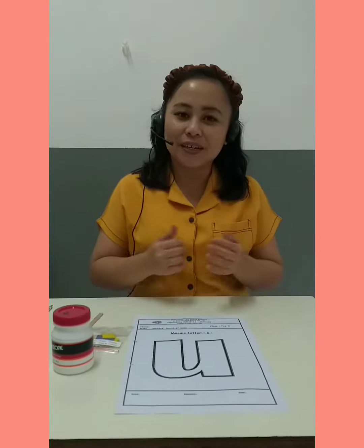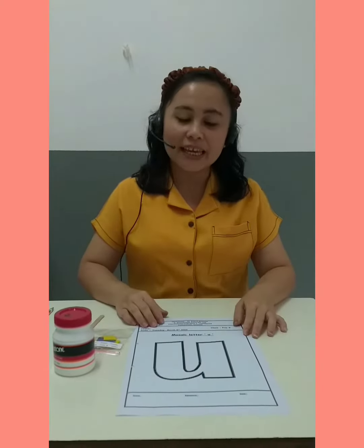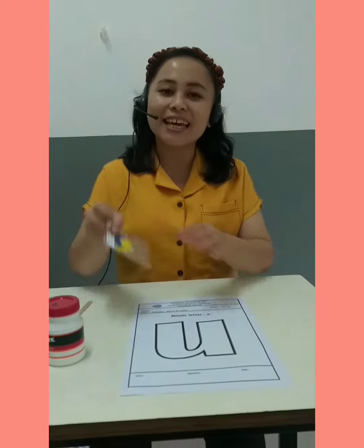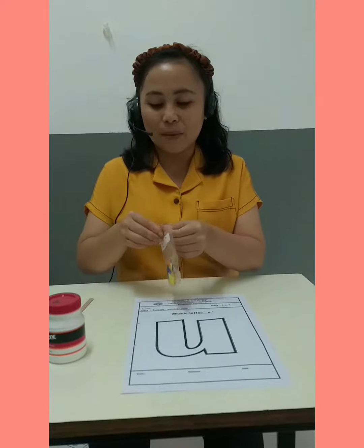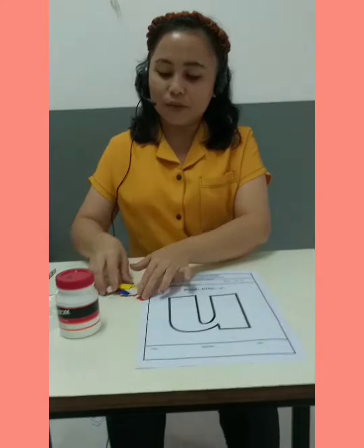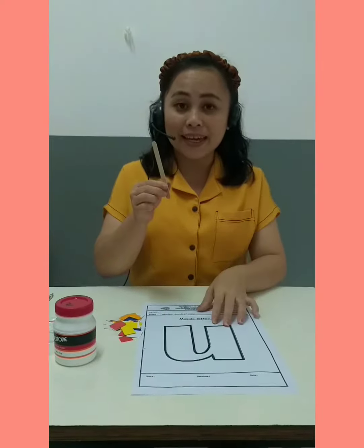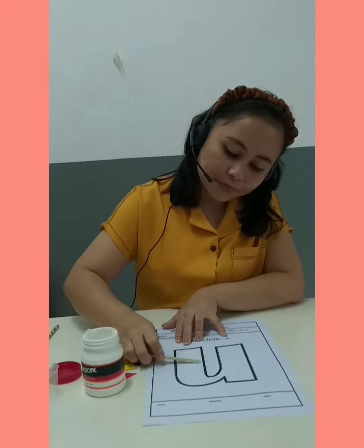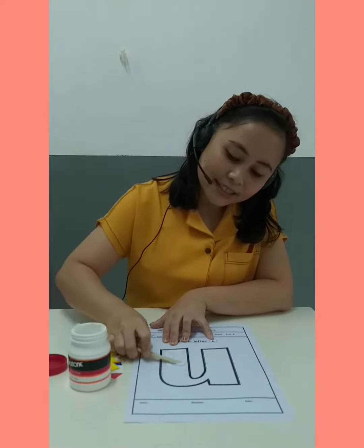Hello Pre-K! Today we are going to mosaic glitter. Miss Emmy, prepare the worksheet, glue, and mosaic. Don't forget to prepare a paintbrush — or an ice cream stick is okay. Miss Emmy will give the glue like this, nicely.